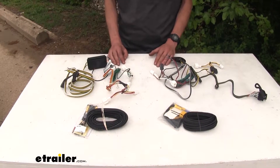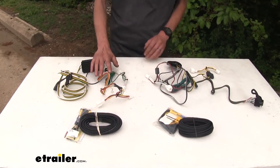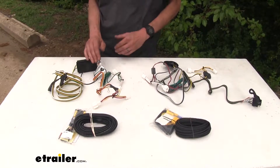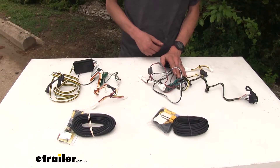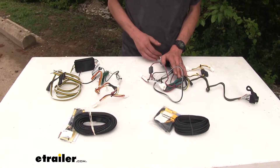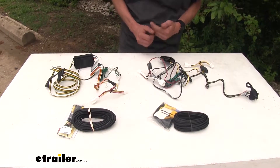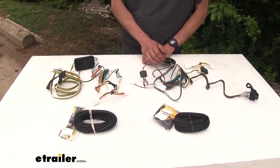The first biggest difference that we found between our two options here today is in regards to power output. Our CURT wiring harness has a total power output of 6 amps for our taillight and running light circuit and 3 amps for each one of our turn signal and brake light circuits. Whereas on our Tekonsha wiring harness, we have 7.5 amps of power output for our taillight and running light circuit and 5 amps for each one of our turn signals and brake light circuits. So our Tekonsha wiring harness has more power output rated for it.